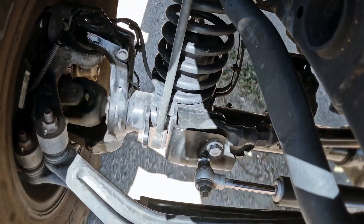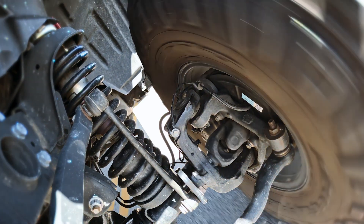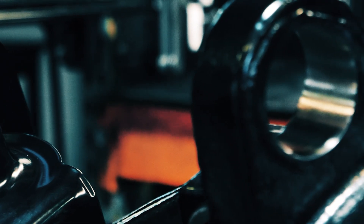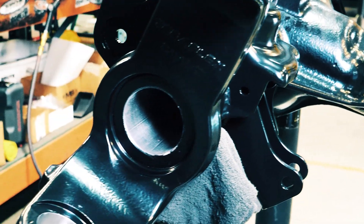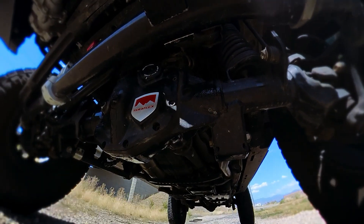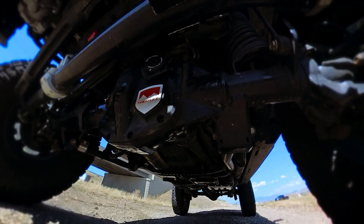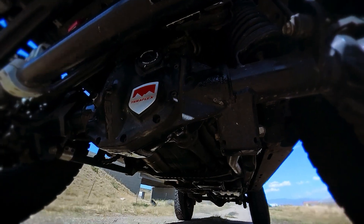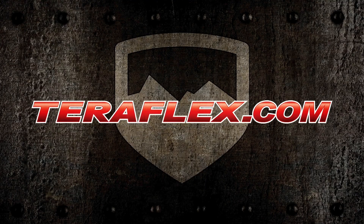32-spline one-piece chrome moly inner Rubicon shafts are included. And did I tell you they're engineered, designed, and built in the USA? Because they are. The Teraflex front replacement housing for the JL and JT Rubicon — it's like having a section of an M1 tank under your Jeep. Bring it on.